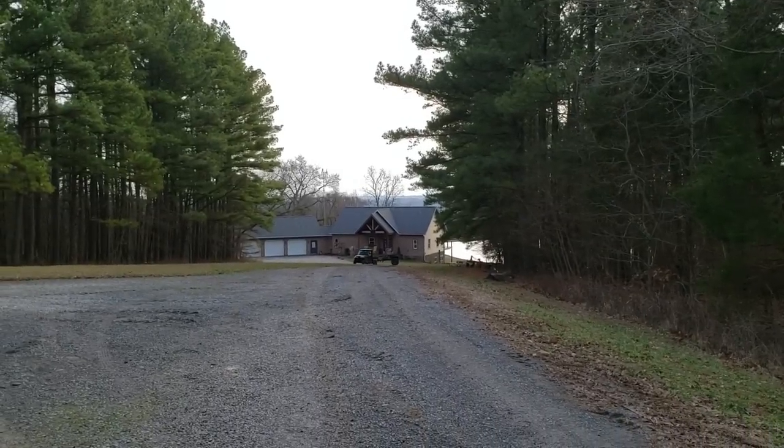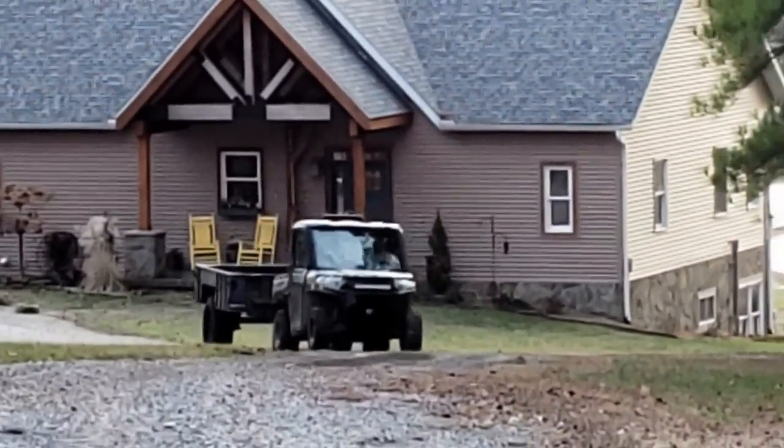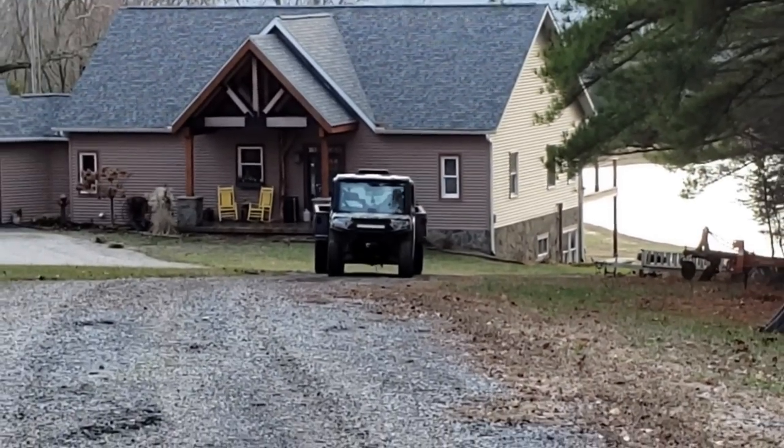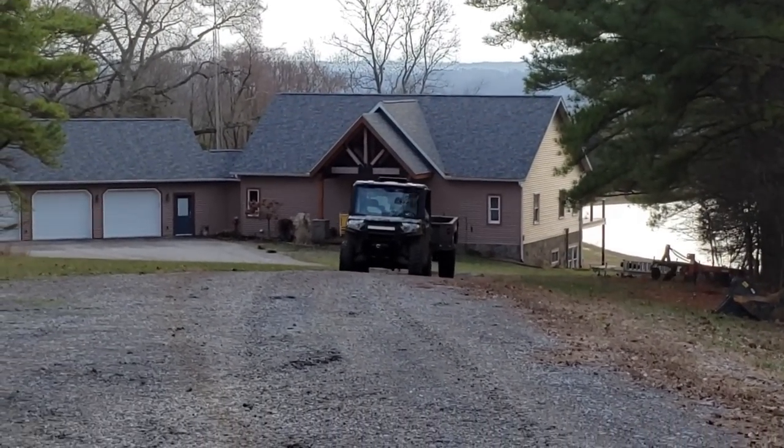Here I'm checking a U-turn for sharp turning and there's plenty of clearance for this thing to do as sharp a turn as the Polaris will. That'll be good in some of the tight spots back in the woods.